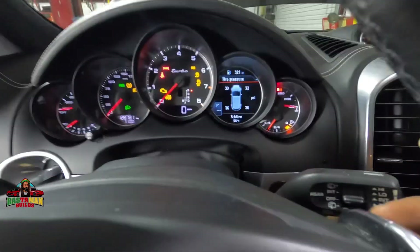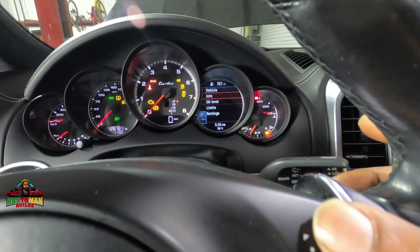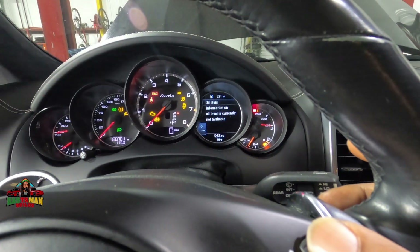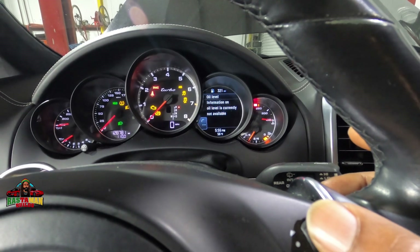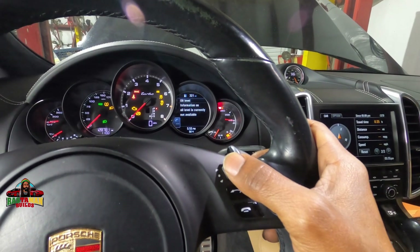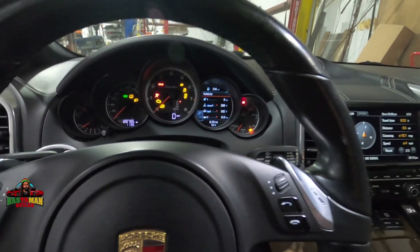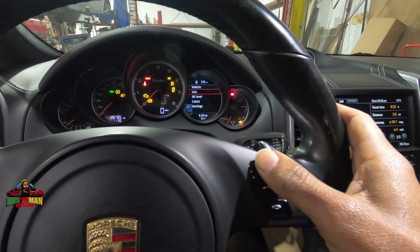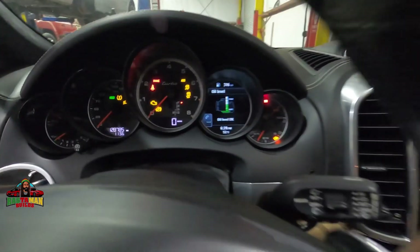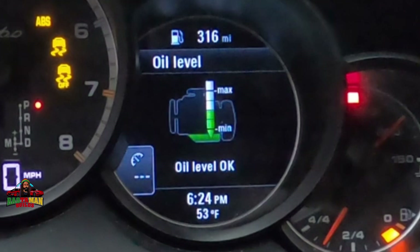This right here is the thumb wheel. Press vehicle, then scroll down, go to oil level and press. It said information on oil is currently not available, so I started the vehicle, let it run for about 5 minutes, cut it off, and tried again. I'm getting a reading now — it's showing a little bit low. I went and topped it off, rechecked, and it was good to go. Thanks for watching, have a nice day, and don't forget to subscribe to my YouTube channel.